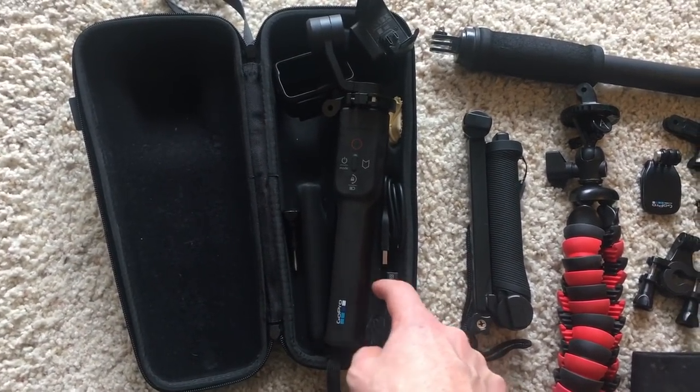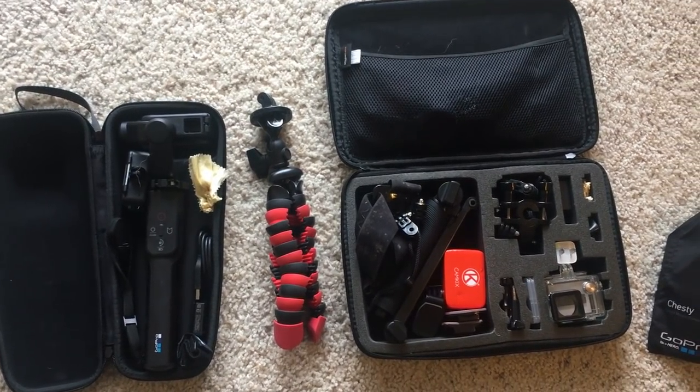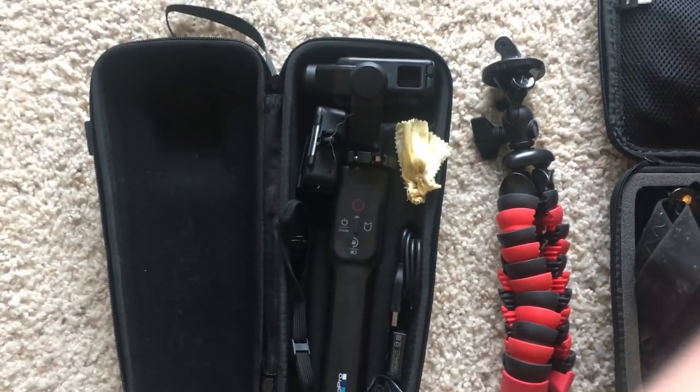Don't forget you need your little door. This is my little Amazon box — I just throw everything in there and it's all neatly put away. I don't bring this whole box when I travel; I just take out the little things I need — the box for my GoPro and the Karma Grip.